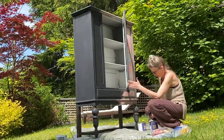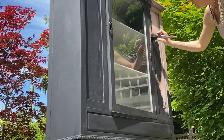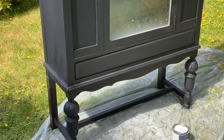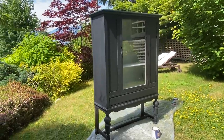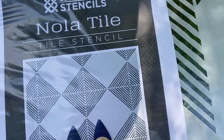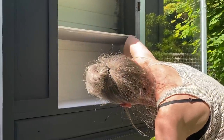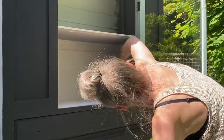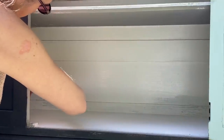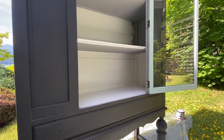You can also add a little bit of water to help with any brush strokes. Painting over previously painted pieces is super easy. The only thing I recommend is if you have any fresh exterior top coat, remove it with sandpaper or a TSP cleaner that you can find at any hardware store. I'm going to use the Cutting Edge Stencils in a tile design for the interior of this cabinet. Since I've painted it Decorator's White, I'll use black for the stencil.